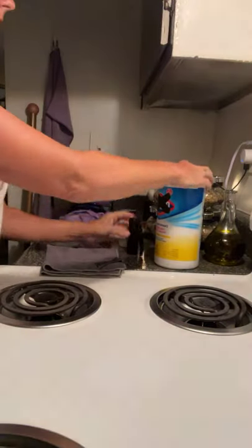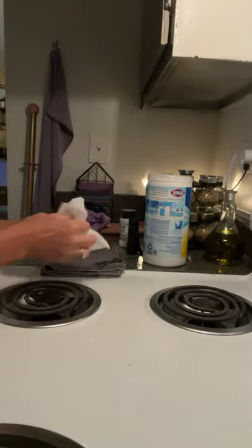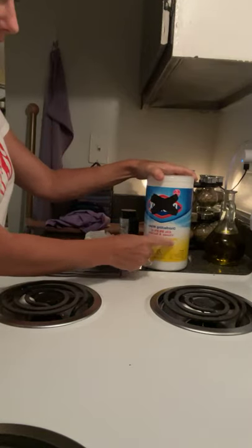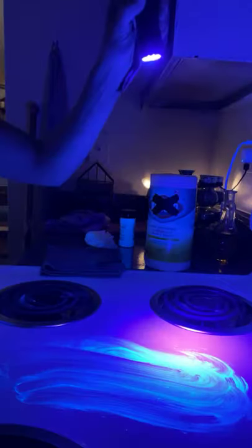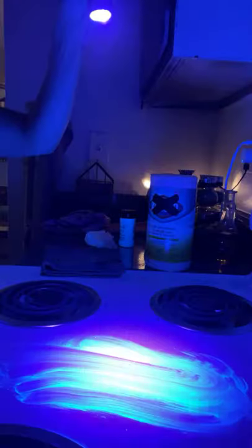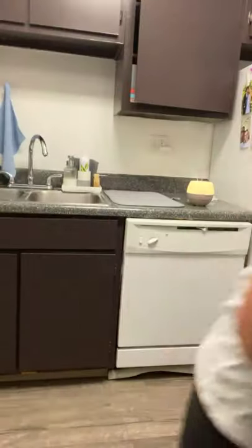I'm going to sprinkle just a little bit of Glow Germ on my stove and smear it in really well. I'll turn the light off and show you under a blacklight what it looks like — this is what the Glow Germ looks like underneath the blacklight. Now I'm going to take a Clorox wipe and wipe it up, because it says on the front it kills 99.9% of viruses and bacteria — that's why we buy it. But actually what it did was just smear it everywhere. Now I'm going to take my Envirocloth and wipe it up right in front of you — and now it's in my cloth, no more on the stove. Then I'm just going to take that to the sink and rinse it out really well.